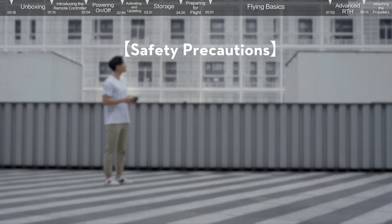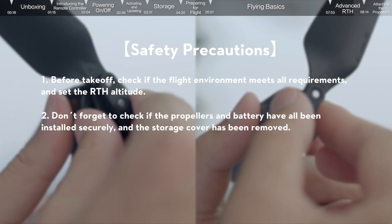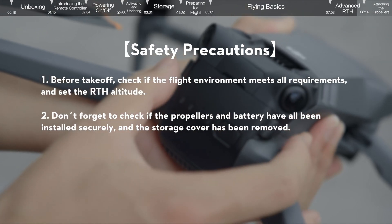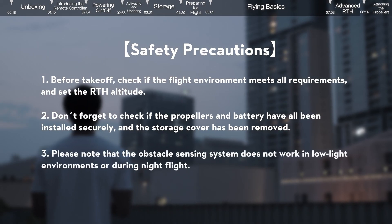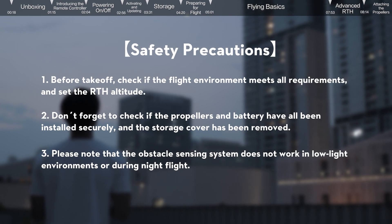Safety precautions: before takeoff, check if the flight environment meets all requirements and set the RTH altitude. Don't forget to check if the propellers and battery have all been installed securely. Please note that the obstacle sensing system does not work in low light environments or during night flight. Always fly safely.